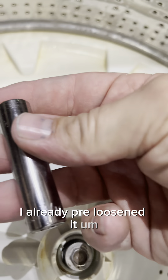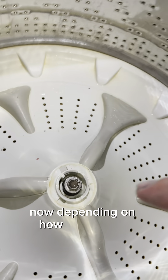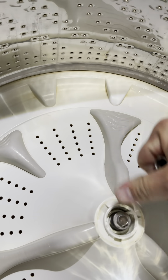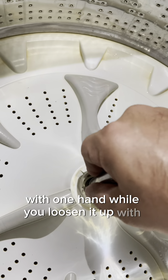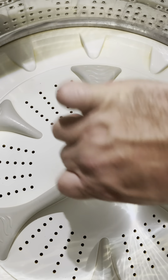I already pre-loosened it. I used a 7/16ths and that was the right size. Now depending on how tight it is, you might have to hold one of these flippers — one of these paddles — with one hand while you loosen it with the other, because it's pretty tight on there. But we're going to take that out.